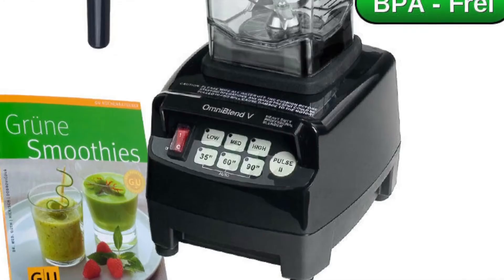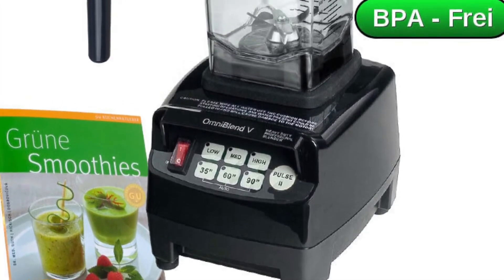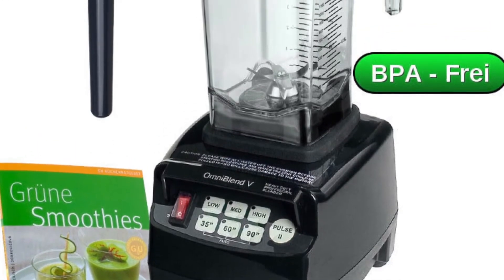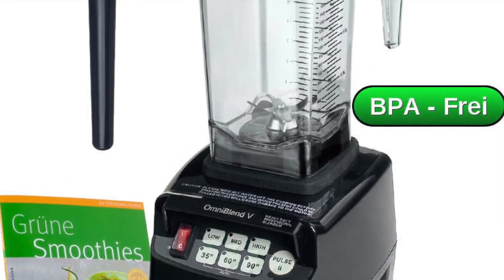In second place, this high performance blender comparison features the Omniblend 5. This device has a 950 watt motor, slightly weaker than the model from Bosch. We have three speed settings — low, medium, and high — and three pre-programmed running programs.